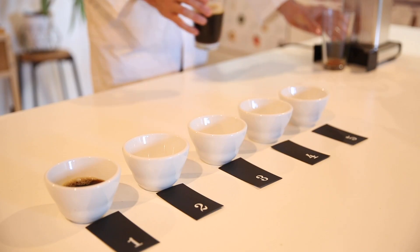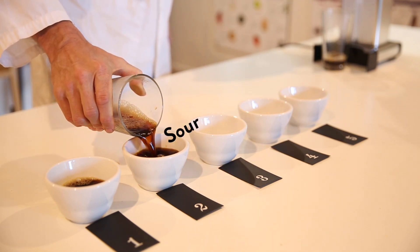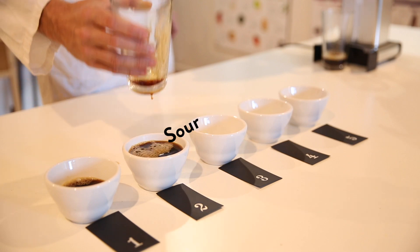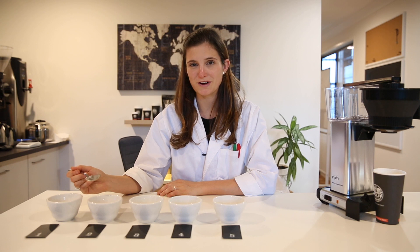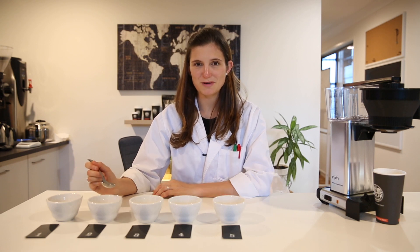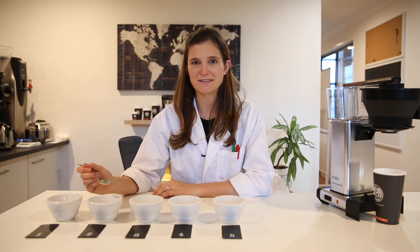In the second cup you're likely to taste quite a bit of sourness, a lot of acidity. Acid molecules are also very soluble in water, however their size is slightly larger than that of salts. So we expect them to extract still very fast, but a little bit slower than salts.